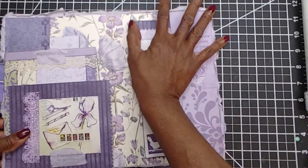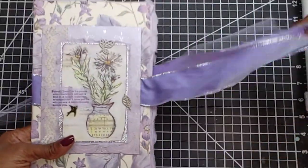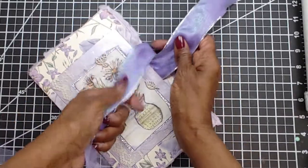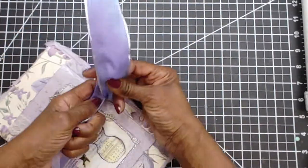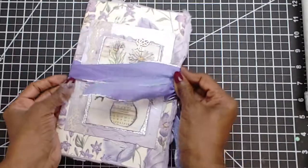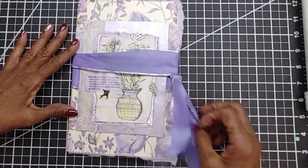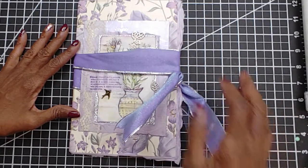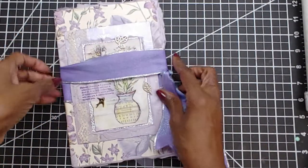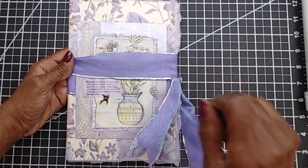That is my first adventure into junk journaling and I'm so excited — I can't wait to do more. I want to take advantage of some of those challenges that are out there from all those beautiful junk journal creators that I have started following on YouTube, and just loving it. Like I said, this is my first adventure into junk journaling, and I made this as a birthday gift for a friend who has since seen it and knows that this is hers. Thank you for stopping by — now go stamp something.